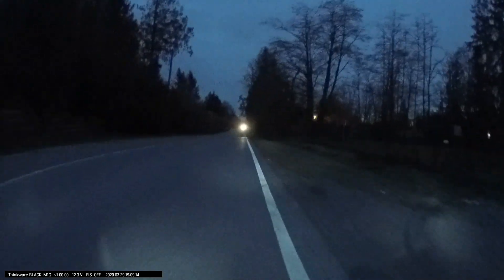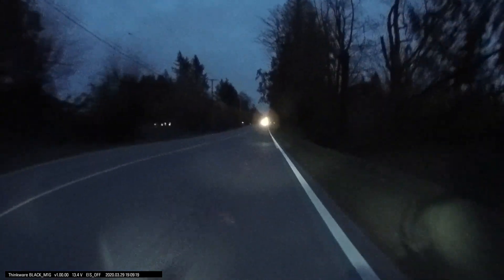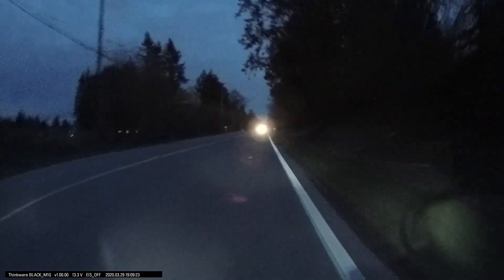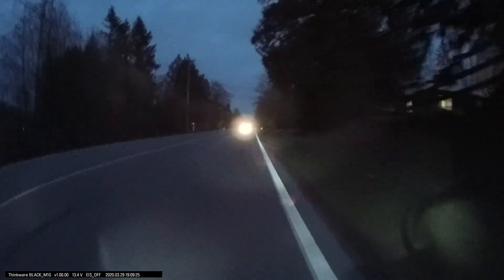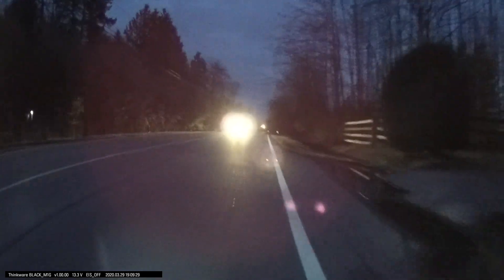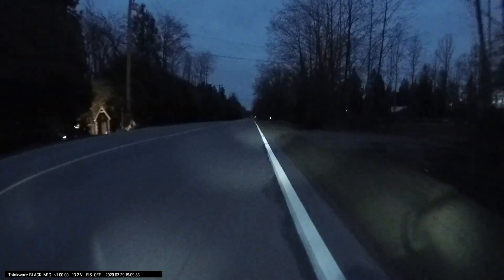We took it out at dusk and as you can see it does have night vision on this camera, although I did not have the super night vision enabled — but it was pretty clear even in low light. On the bottom of the screen you can see a watermark that will indicate the time, the date, and how fast you're currently going when you're driving.